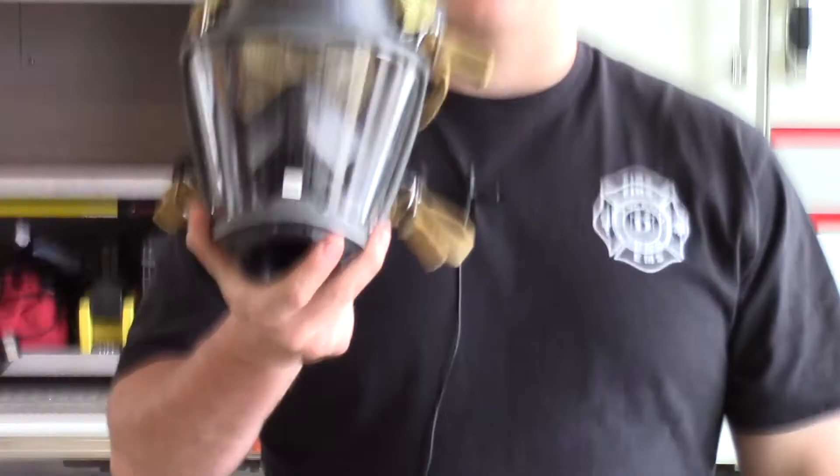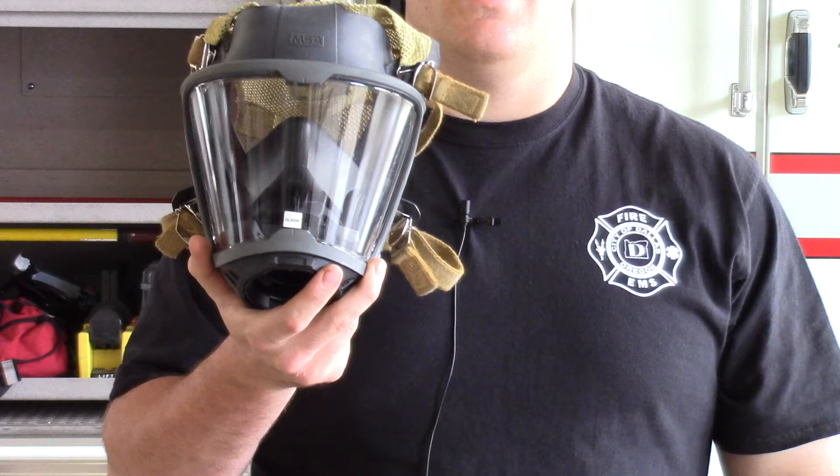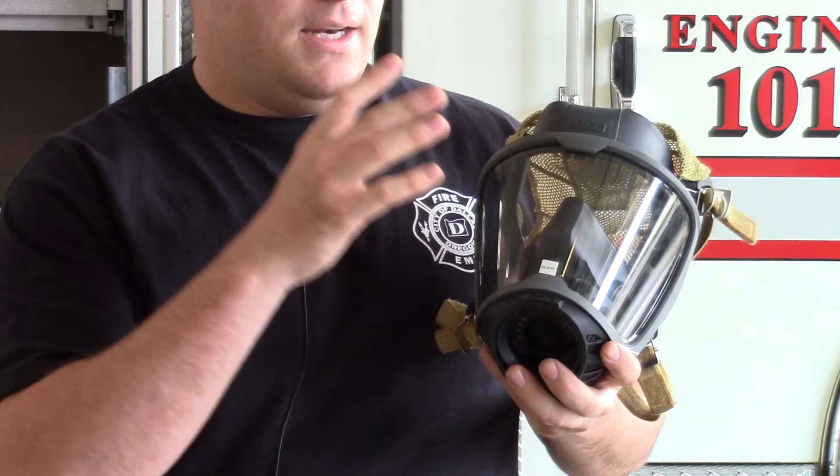The next piece of equipment is the MSA G1 face mask. You should all be fit tested by now; if not, get in touch with Jesse Friedow and he can facilitate any testing needed. When inspecting the mask, first look at the exterior face piece for any crazing or serious burn marks, which indicate significant heat damage that must be addressed immediately. Turn it in during daytime hours so we can get you a new mask and have your current one tested.